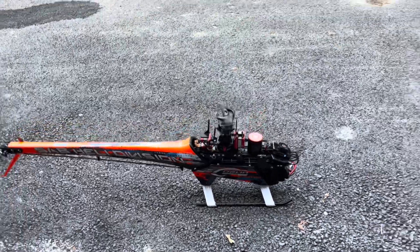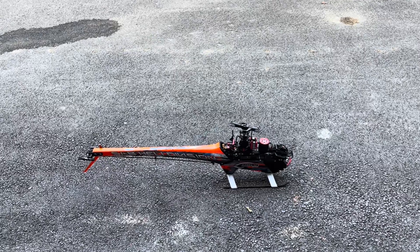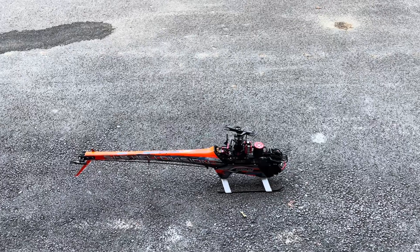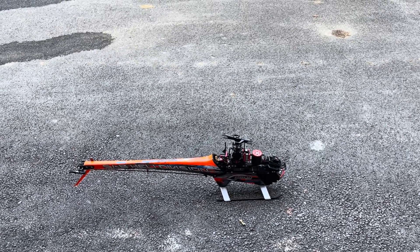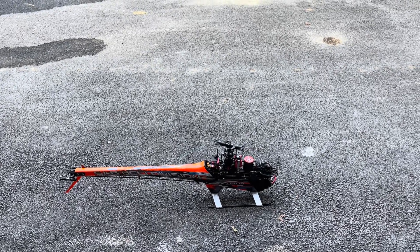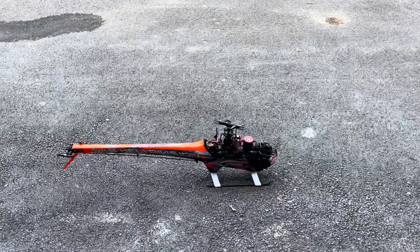As you just saw, if we had to bail out of a fast-approaching auto rotation and needed power to save the helicopter, that would have resulted in a crash. Now I'm going to set up the throttle cut feature and come back to show you a comparison of the bailout working correctly on the Spektrum radio.